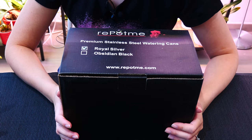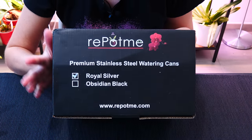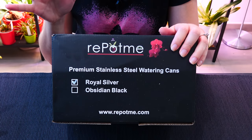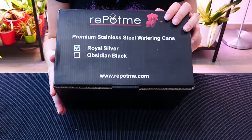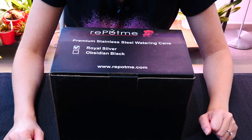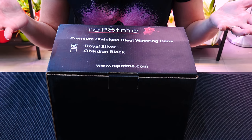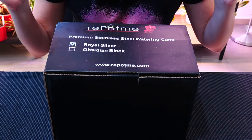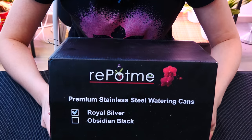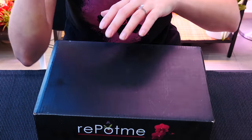Hey guys, it's Dani. Today I'm super excited because I'm going to unbox some RepotMe stuff. I have not received anything from RepotMe for the past two years, which is funny because RepotMe is actually my long-term partner here on my channel. We've been collaborating for the past four years, which is half of my YouTube existence at this point.